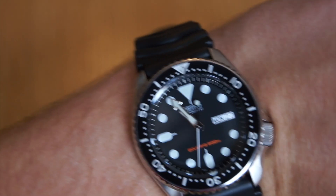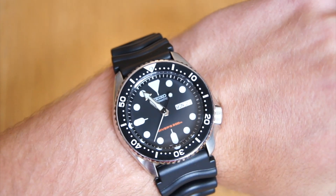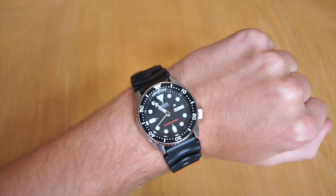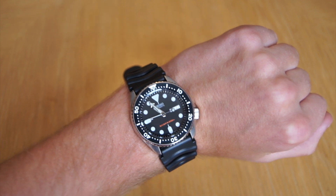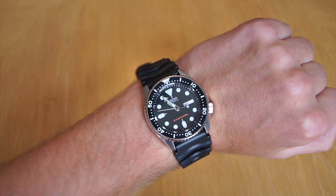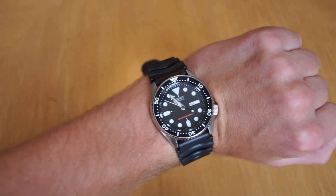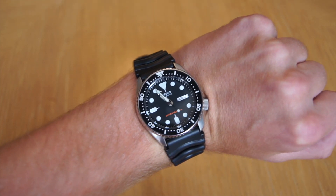Moving on to a wrist shot — this watch is very comfortable on the wrist. As I said, it wears a lot smaller than suggested online. I have a pretty much average-size wrist, about seven inches in diameter, and the 42.5 millimeter case definitely wears more like a 40. Definitely keep that in consideration — I prefer it at that size and was definitely impressed.